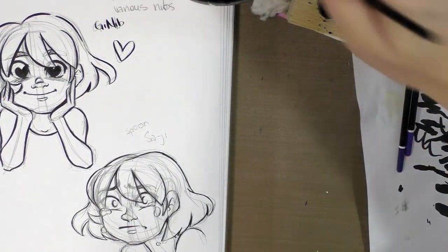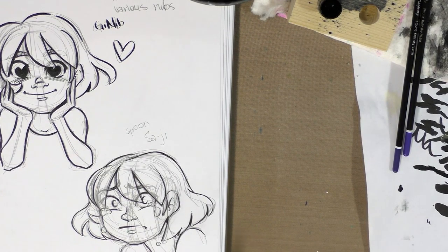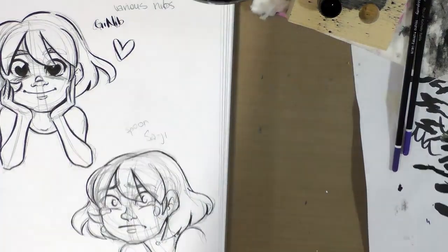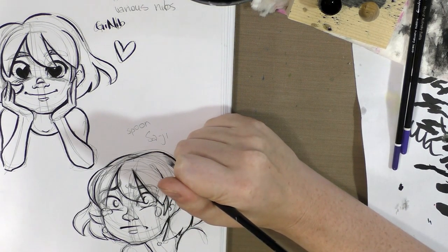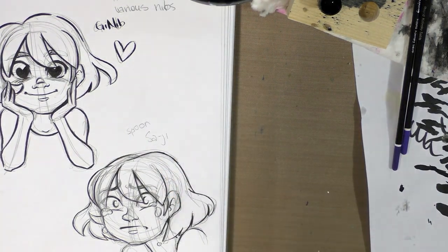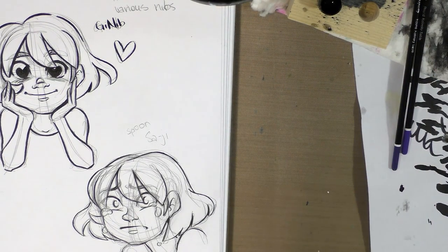I'm probably going to regret this because this water is not clean. Usually you'd want to do your corrections after you've erased everything. This is not the usual way for applying white gouache, but it'll work. You want to clean it out of your brush really well, especially if you applied it with one of the brushes you use for inking. And if it doesn't dry opaque enough, just go ahead and reapply it later.